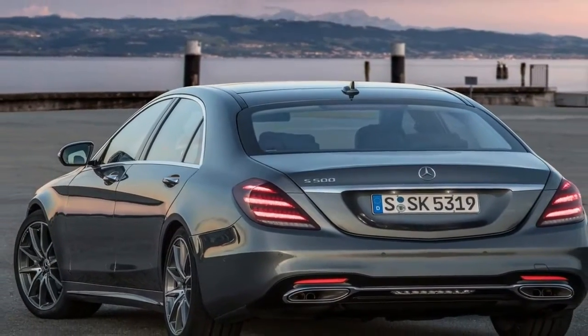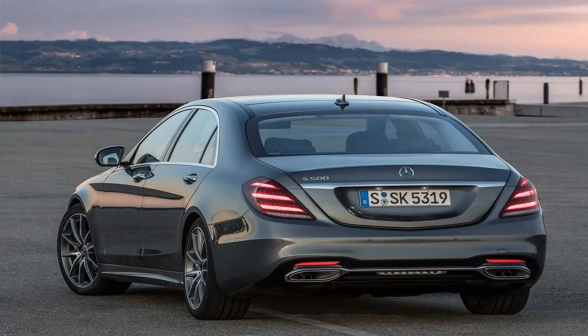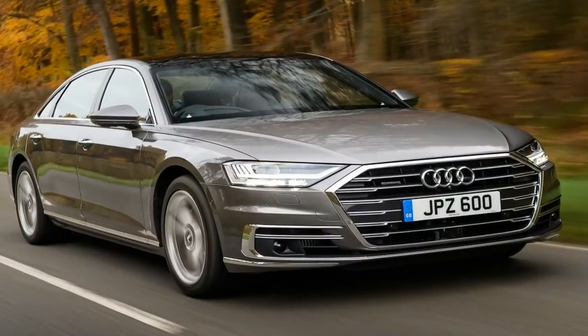That's true, but only because the brake pedal is so numb that pretty much nothing can be felt — which is the S-400's only off-putting flaw.